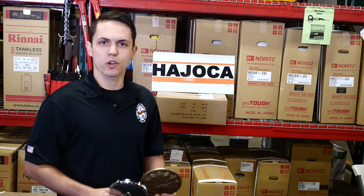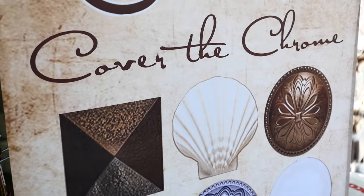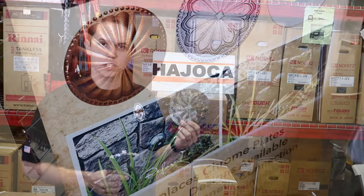Hi, I'm Bronson with Jogo of Costa Mesa. We're excited to offer the world's first new decorative cleanout covers. Until now we've only had the standard chrome covers in stock, but now we have the new decorative cleanout covers in stock and ready to sell.